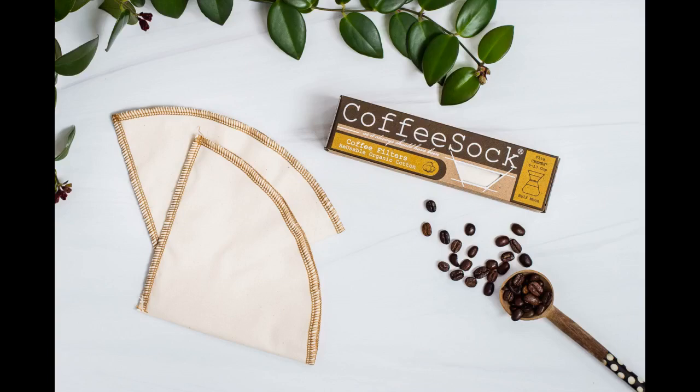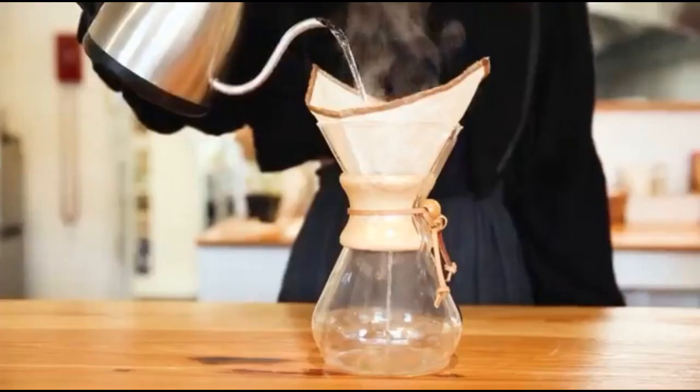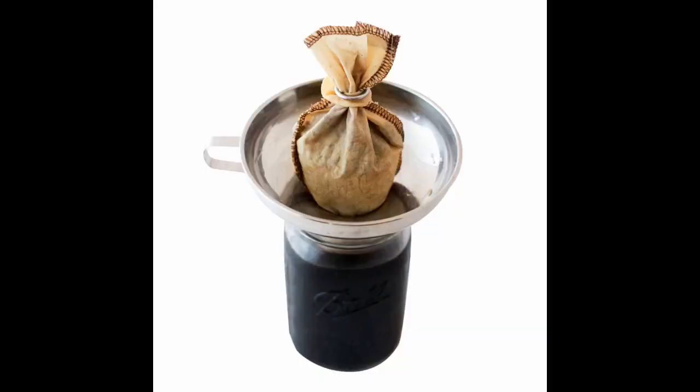We are avid Chemex users — it is our daily brewing method, but we have always purchased the paper filters. This 2-pack of cloth filters was about $10 cheaper than one box of 100 paper filters, so I figured we wouldn't be losing money if we could at least use these for 100 days. We are only a few days in, but we are convinced that we will continue using them indefinitely. They are cheaper, better for the environment, and the taste is no different than we expect from the paper filters.